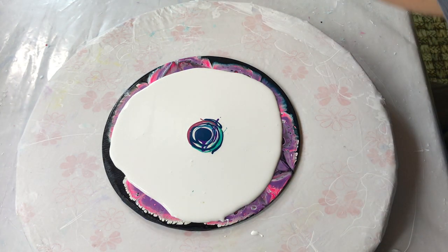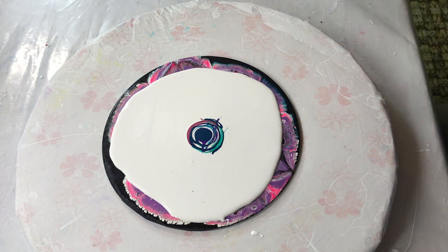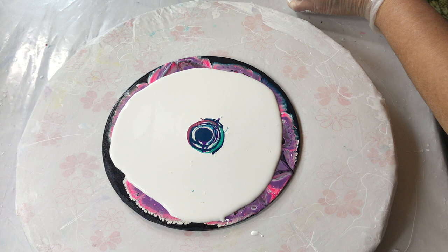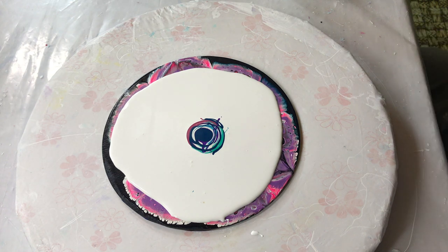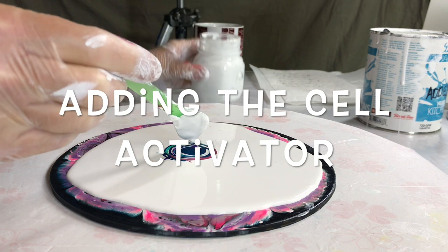I'm using a white cell activator — gesso, Amsterdam white paint titanium, and Floetrol, North American Floetrol. I had this left over from before, so I don't know the exact mix right now, but I will add it in the description. I'm adding the cell activator on top.